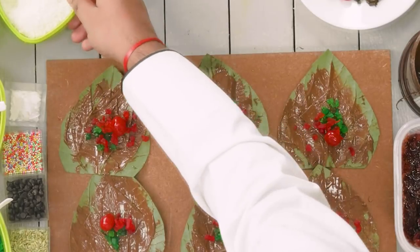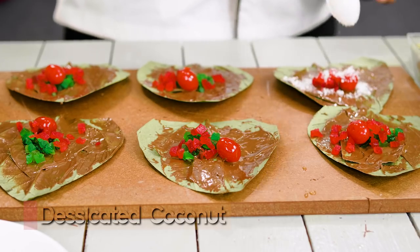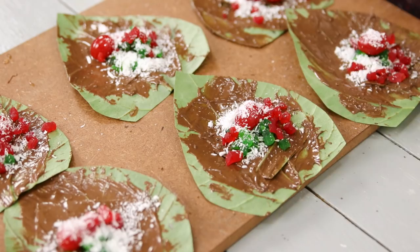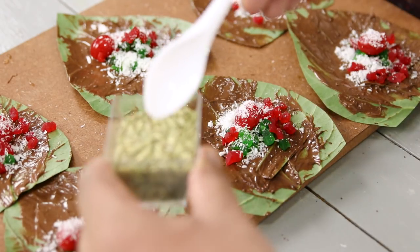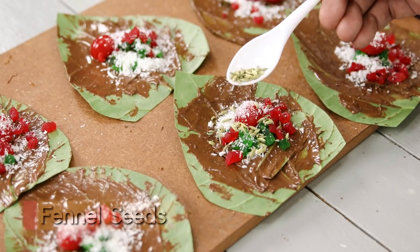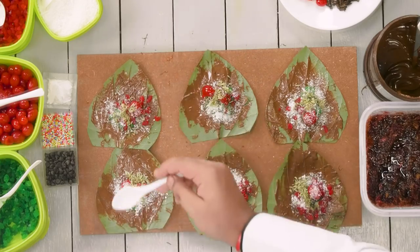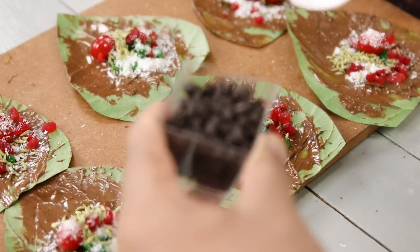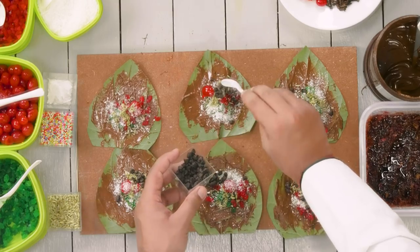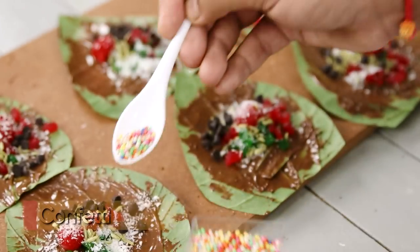Coconut and chocolate go really well together, and specially in Paan it's amazing. So here I am adding a little bit of desiccated coconut to each Paan — about a quarter teaspoon to half a teaspoon should be good. I did not have the thinner variety of Sauf at home, so I am using the thicker variety; you can also use Mukwa Sauf. About a quarter teaspoon of Sauf into each Paan, and then we are going to add a little bit of choco chips. Crunchy biteable chocolate will be amazing in a Paan — trust me. Next I am going to add a little bit of sugar confetti.